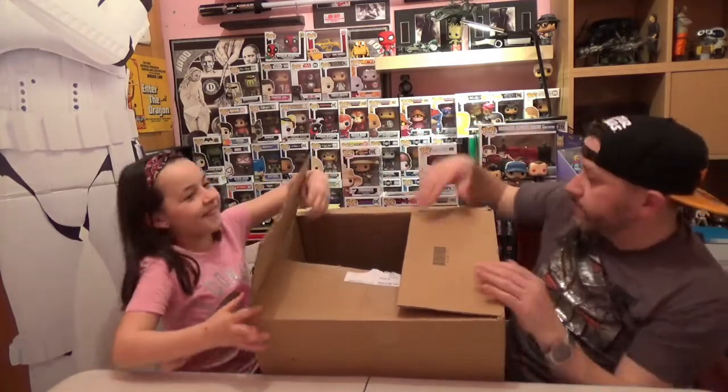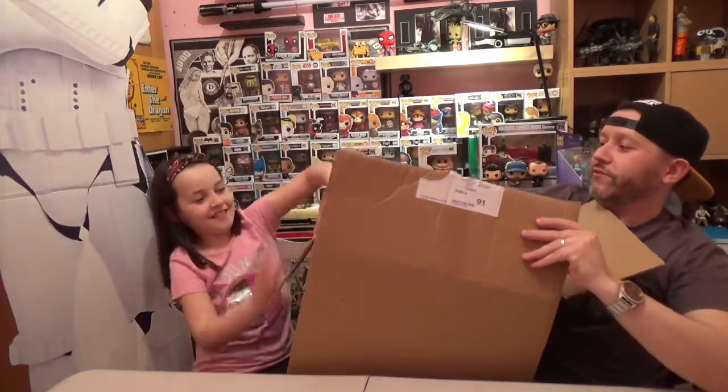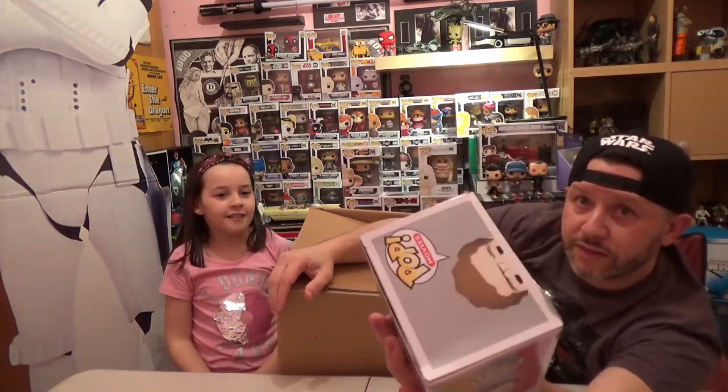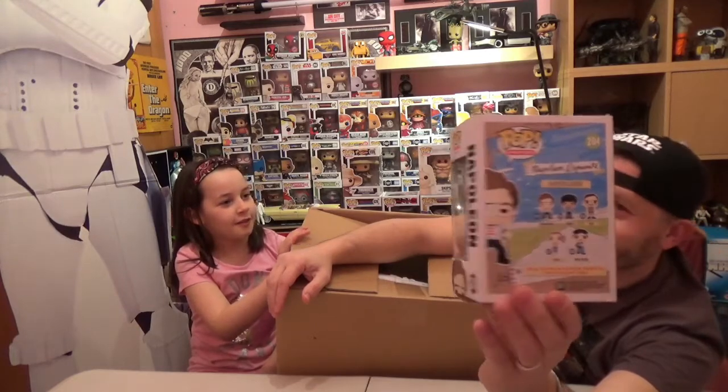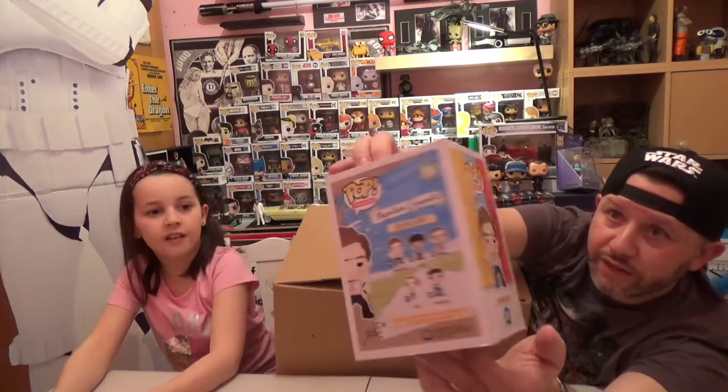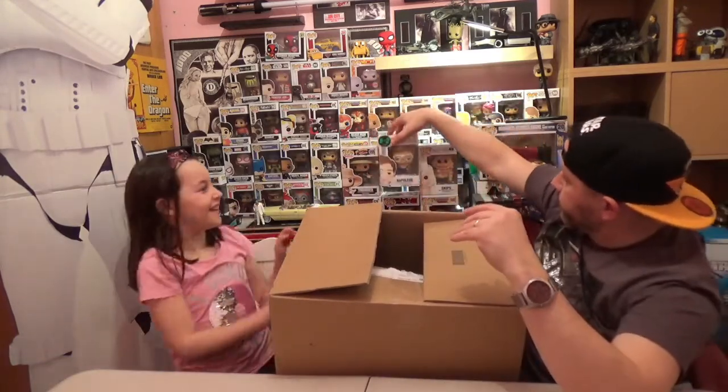Next one. This one is Napoleon from Napoleon Dynamite. There's a little bit of damage — it's a little bit crunched at the top. This one is from 2015 and for 2015 the box is in quite good condition. I believe this one is relatively sought after.